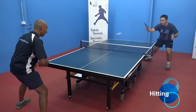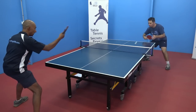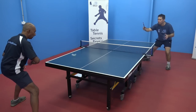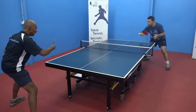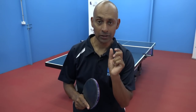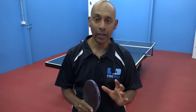Now we're hitting to each other, focusing on your technique, thinking about your start position and your finish position on the backhand. Remember, don't hit the ball too fast — focus only on your technique. If you feel like you're struggling hitting the ball to each other, it's okay to move back a step and go back to the bouncing and hitting until you start to feel confident again, and then move up to the hitting to each other.